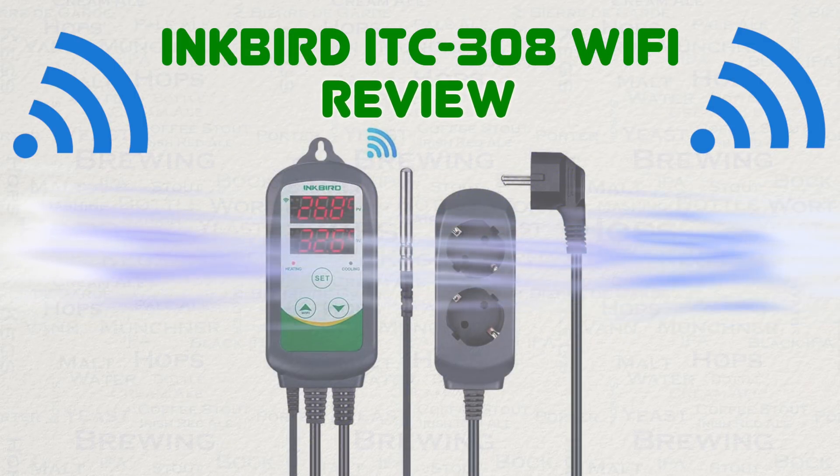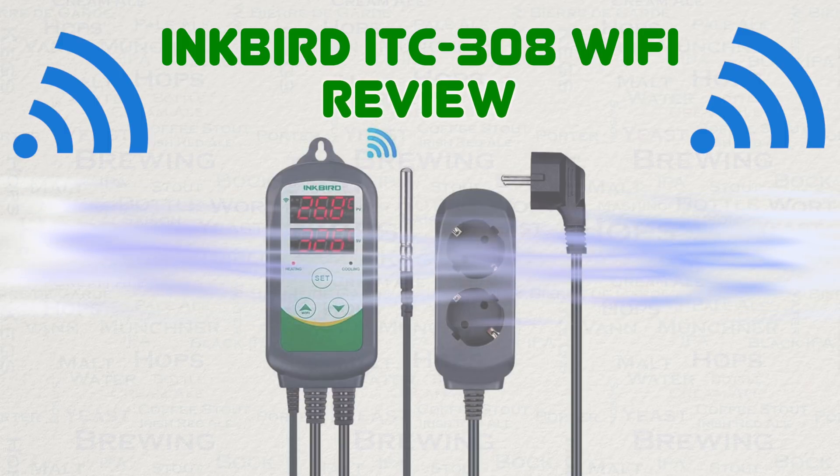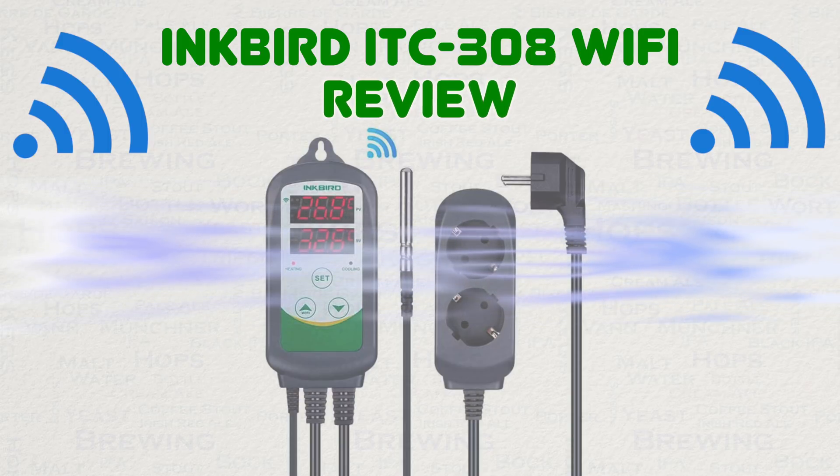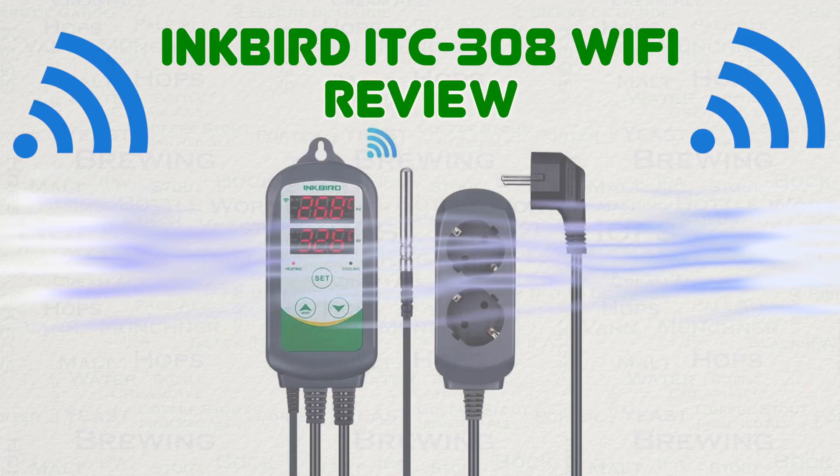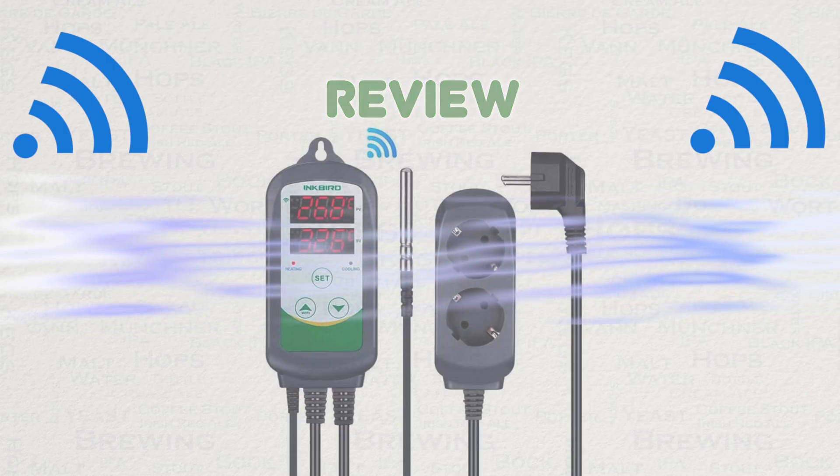As always, I made no promises that I would review the product and made them aware that I only feature reviews on my channel of products that I feel are worthwhile. Here is the review, so let's find out why.